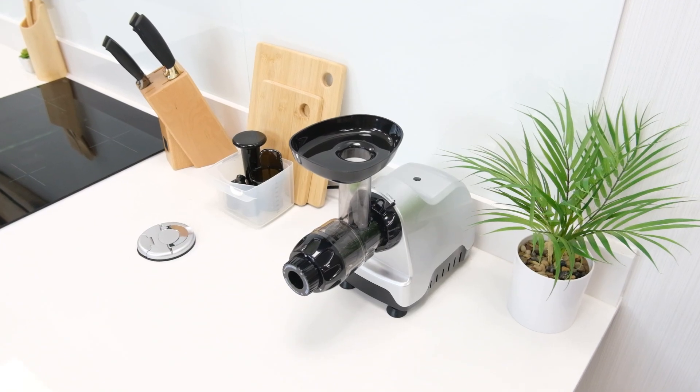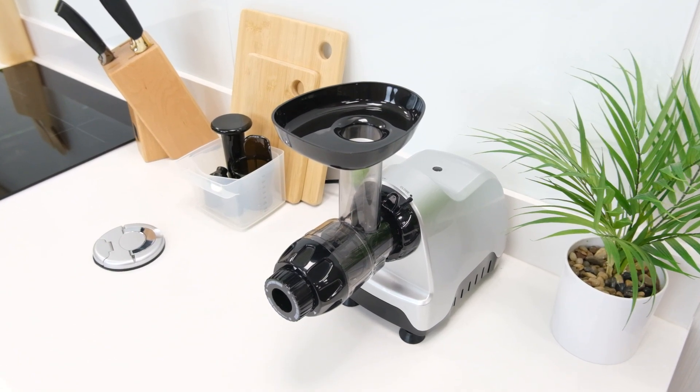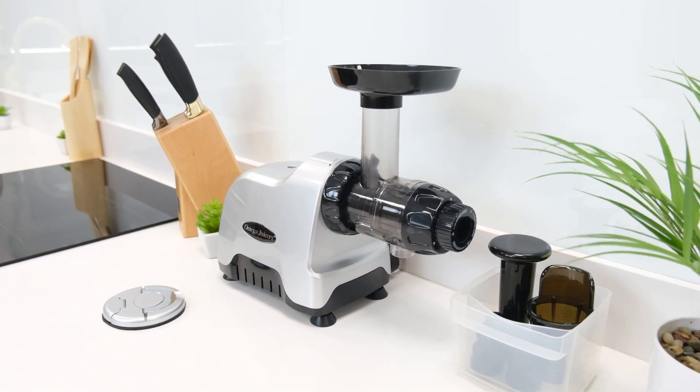Beyond its structural stability, the very compact and practical design of the CNC80 is also noteworthy. Not many products have focused on this area and it's great to see a juicer that can genuinely be used in any kitchen.